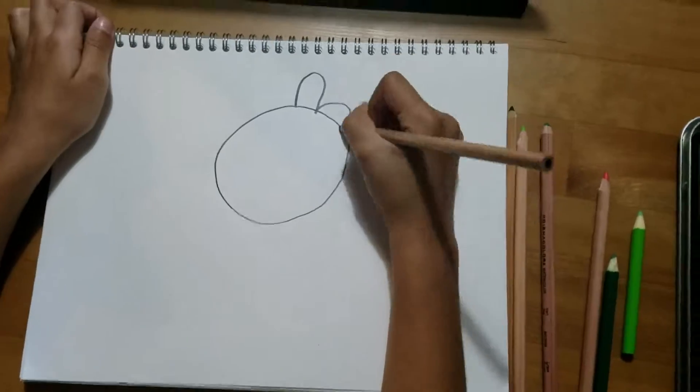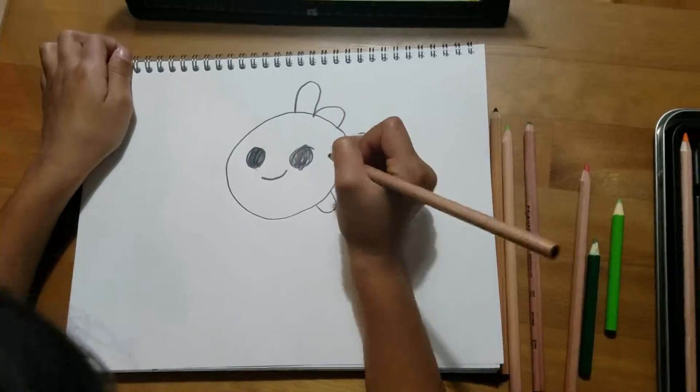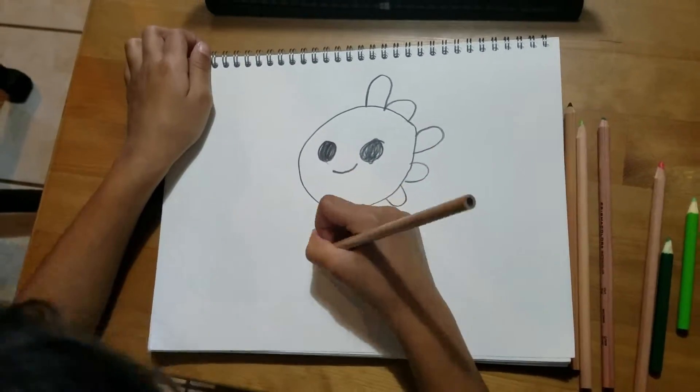Let's draw a kawaii dragon. Kawaii means cute. Now we're going to get started on the video.